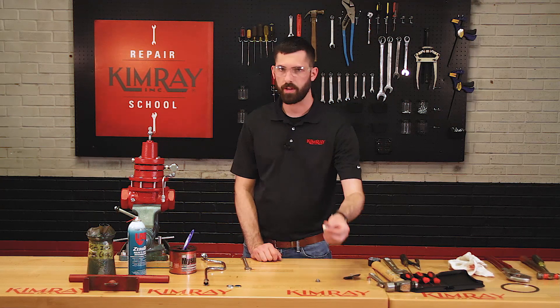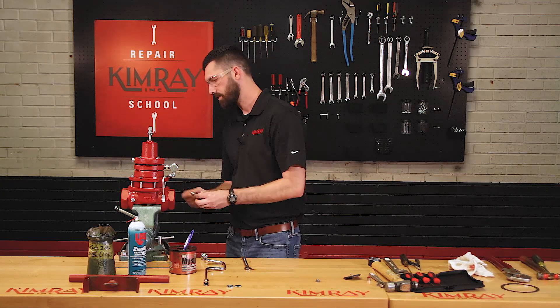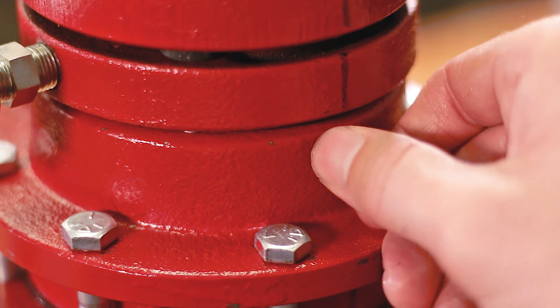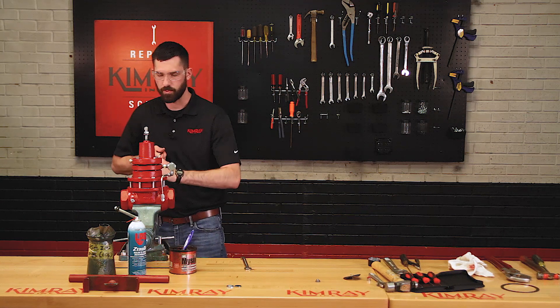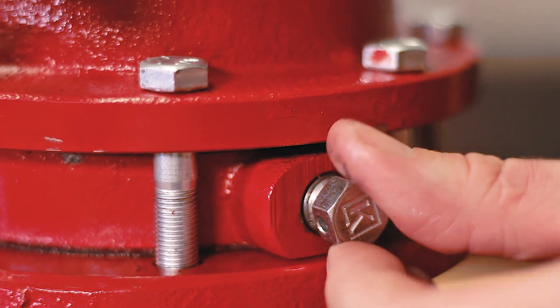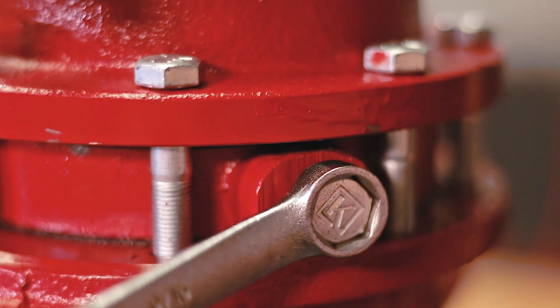Make sure that there's nothing clogging your breather plugs and install them in the upper and lower housings. Be sure to tighten the breather plugs in such a way that the breather hole isn't pointing up, but pointing down or at an angle. This makes it harder for rain and debris to get inside and clog the breather plug.